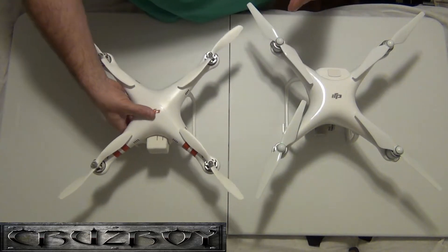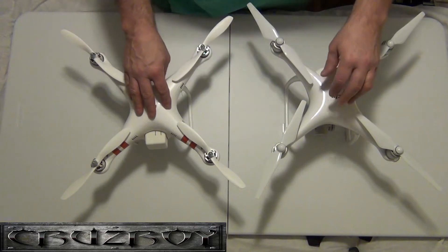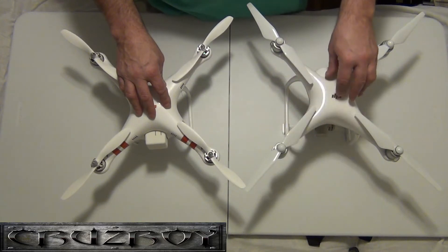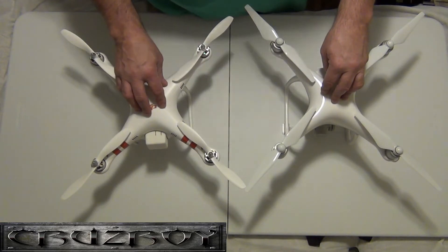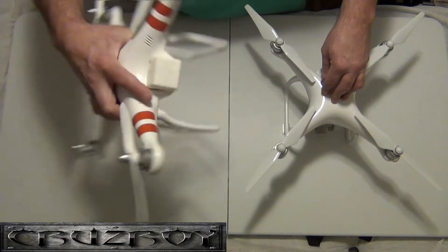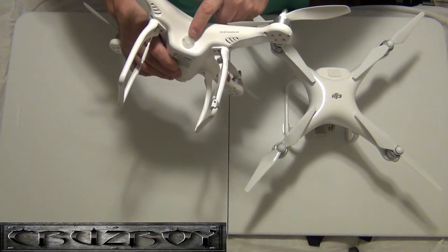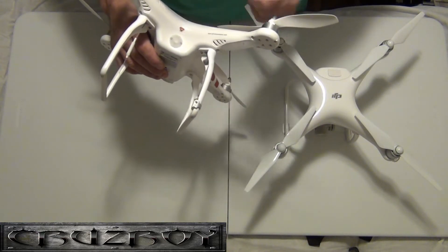The Phantom 1 had your compass and antennas all hanging out of the skids, usually just hot-glued in. It did very well and it used NASA software. I'm not sure about the Phantom 4 — I don't think it uses NASA anymore. You hear terms like LightBridge and all that, but the Phantom 4 works a little differently than the Phantom 1.